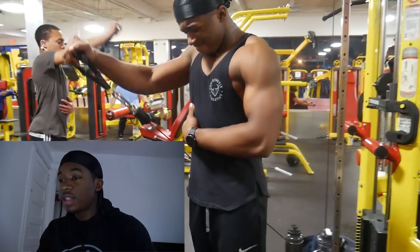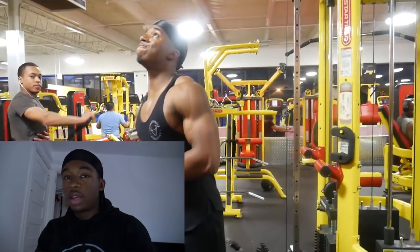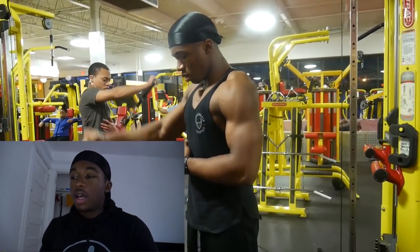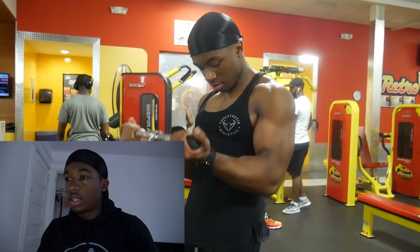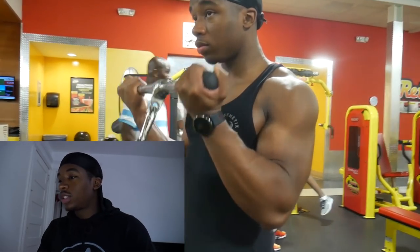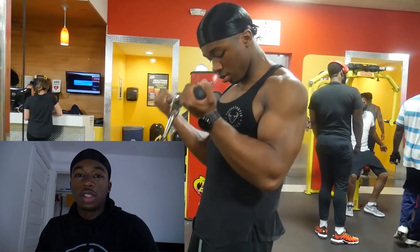That is an absolutely fantastic movement — you can do it for both side and front raises, but I just prefer doing dumbbell side raises. Now we're doing some basic cable curls.